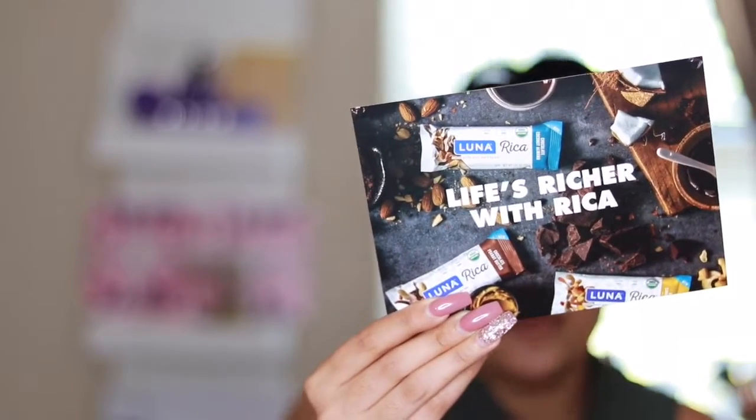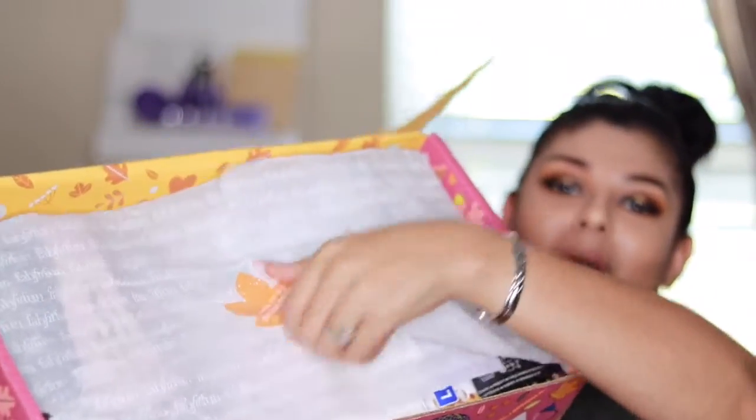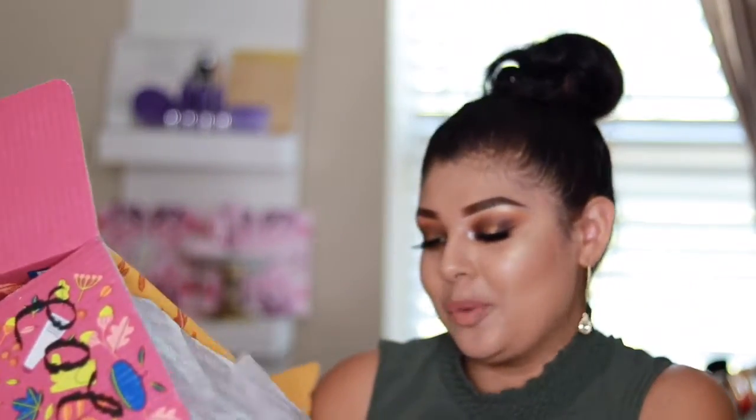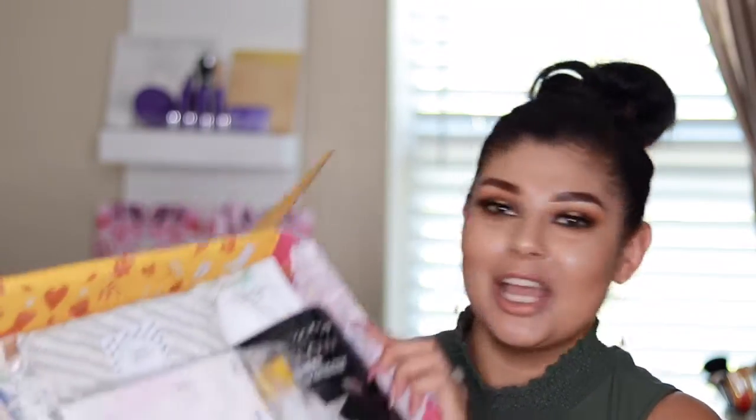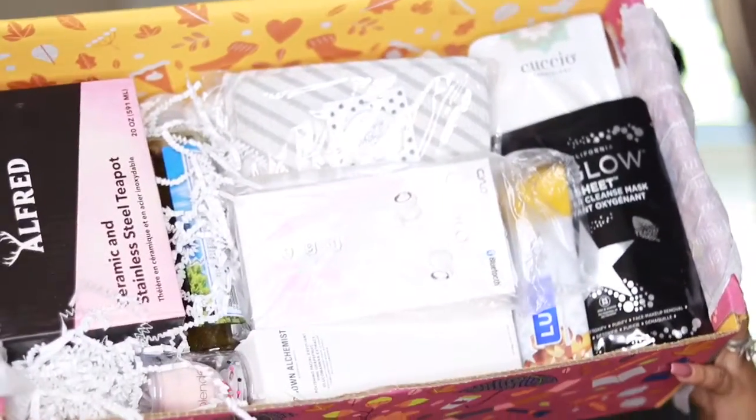Next I have a Luna Rica coupon code. I've heard so many good things about these Luna bars, so I'm super excited to try this. I'm just gonna pop the film off. It says 'Share to Win.' I'm so excited — here are all the goodies! Just a quick look at what's inside so far. Let's get into this.